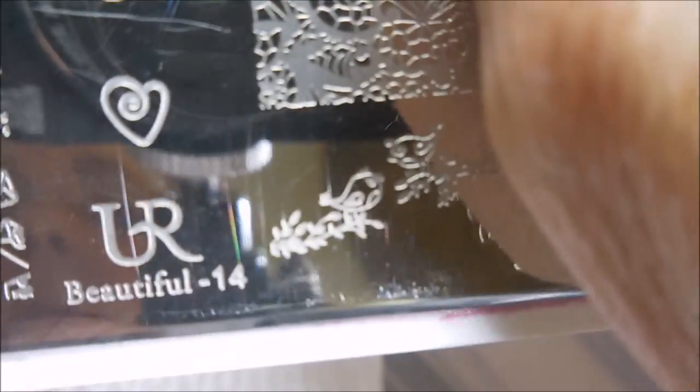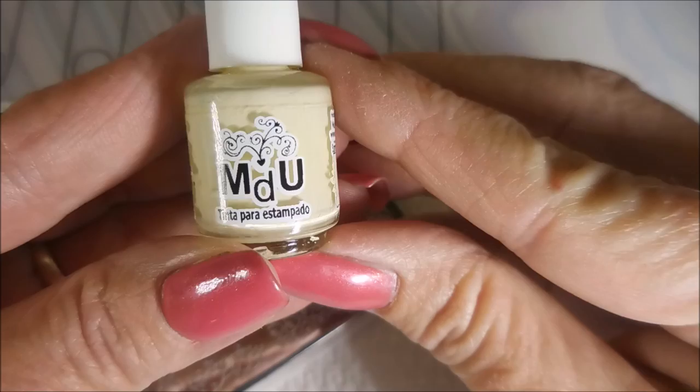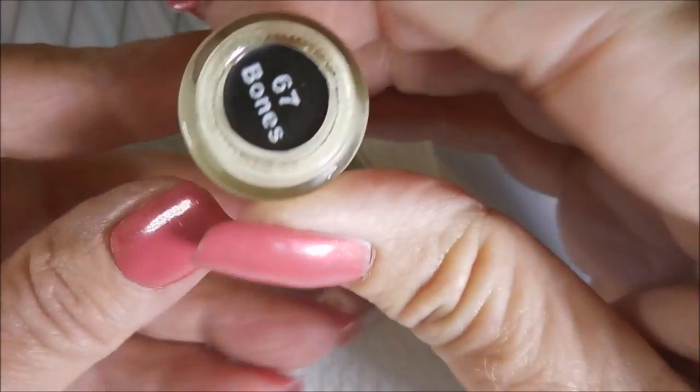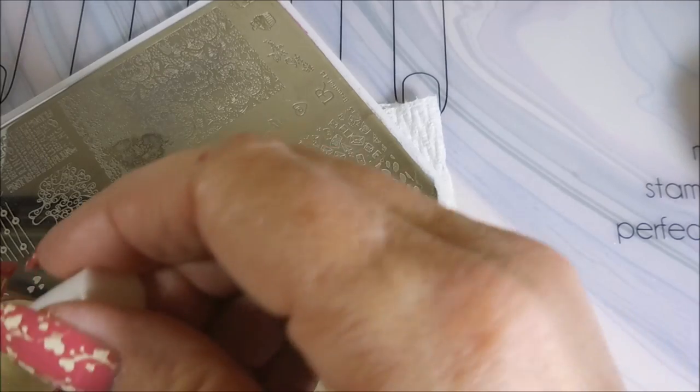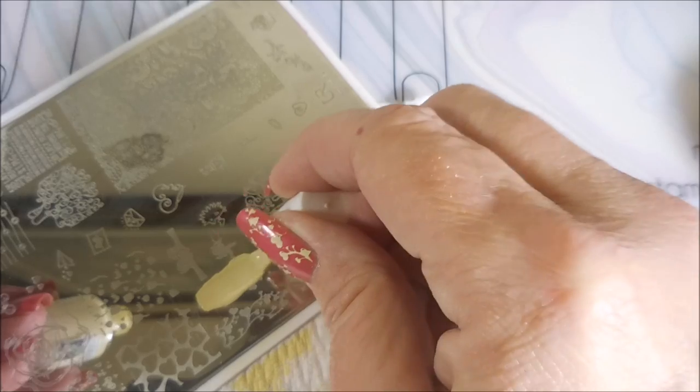I'll be using this You Are Beautiful 14 plate today, and the Beauty Big Bang Metal Pink Stamper and my Clear Jelly Scraper. Today I'll be using MDU number 67 Bones. I have a bunch of these minis in a whole bunch of different colors and I don't grab for them often because they stink.